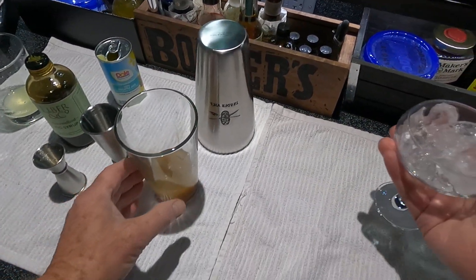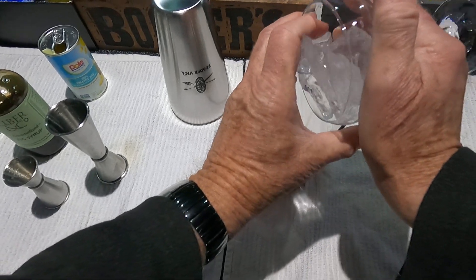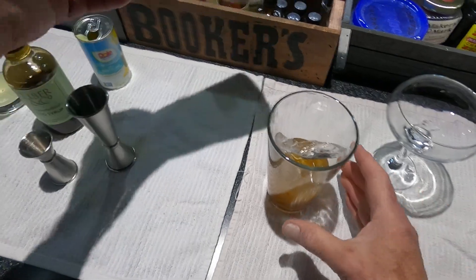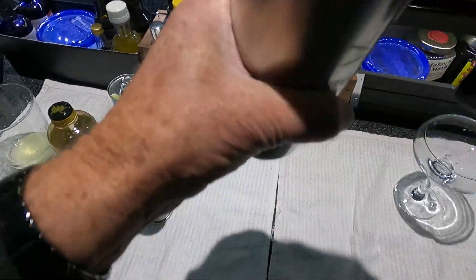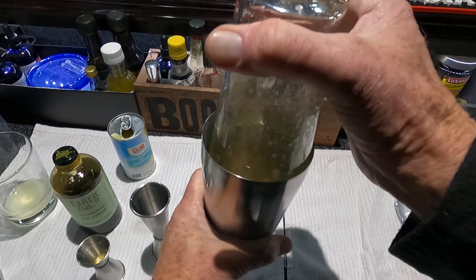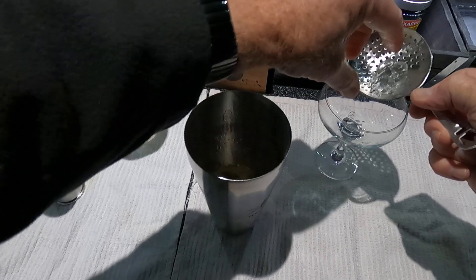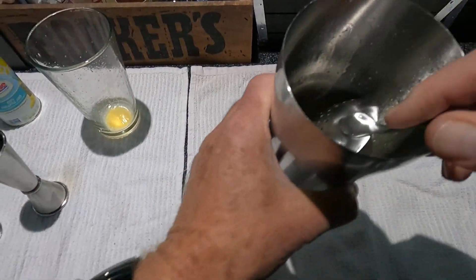As usual I've got my glass chilling. Shake that up — about 17 shakes. I'm going to dilute this one a little bit, and as usual I've got my ice shard ready to go to get my glass and drink cold.